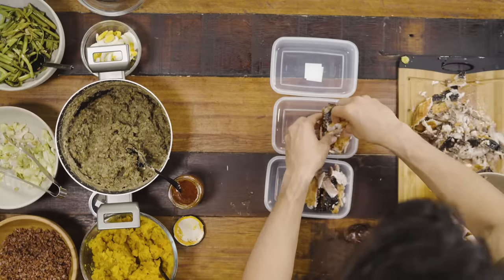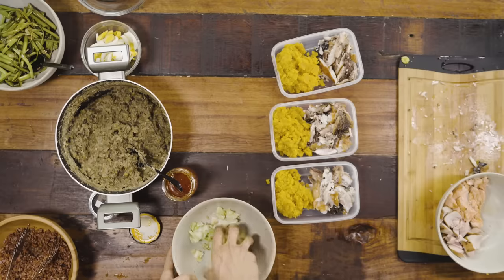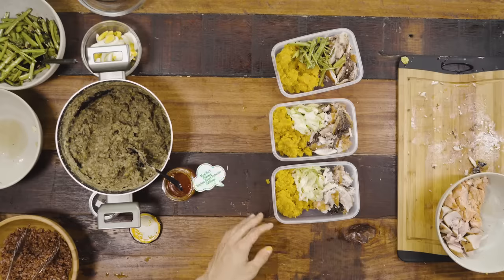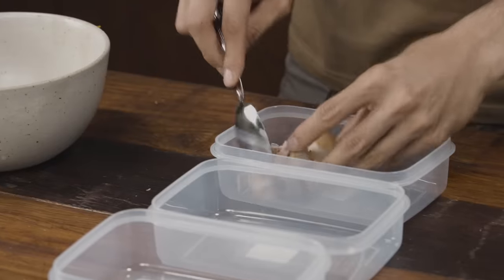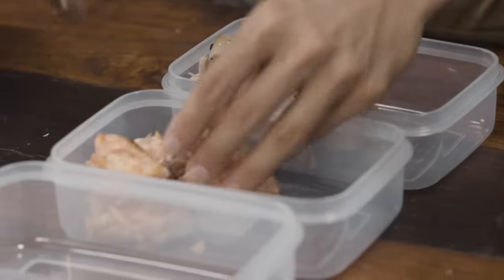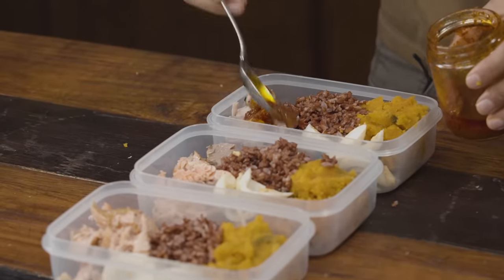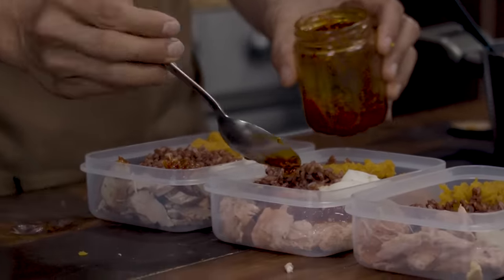Next, bangus — another option for a great post-workout meal. Camote. I can add the rest of the cabbage, and if it's not enough, some kang kong as well. Dish three, done. Next we're going to work with our tuna and our salmon. Tuna goes in one, salmon goes in the other. Some camote, my boiled eggs, a little bit of red rice, and some garlic chili oil on the fish. And that's good to go.